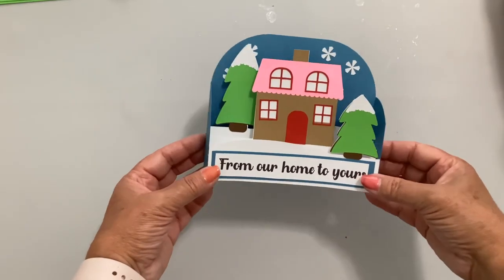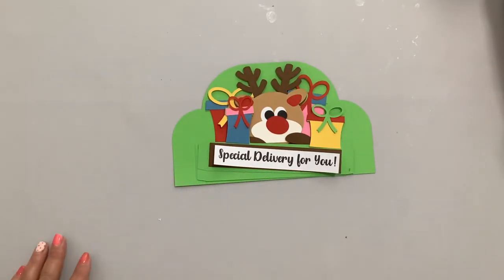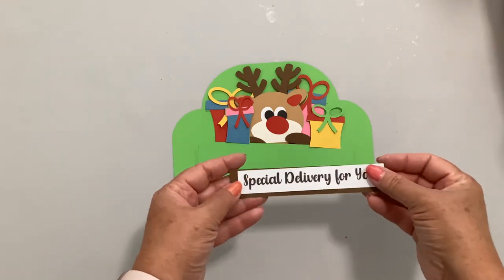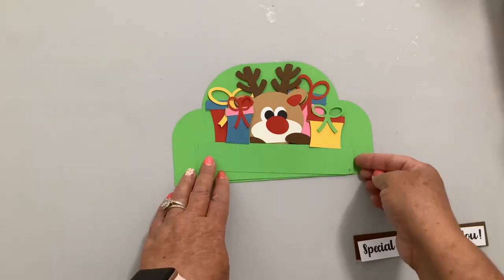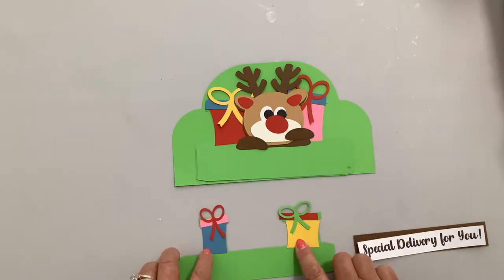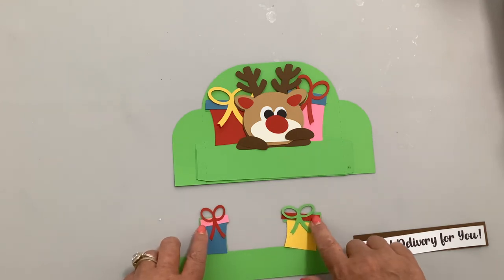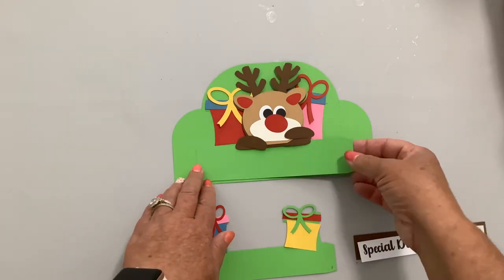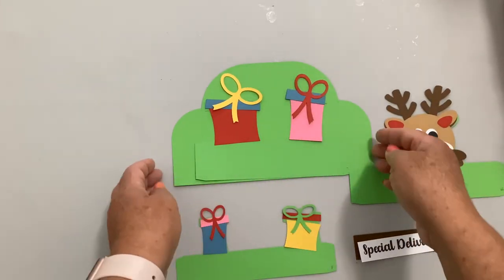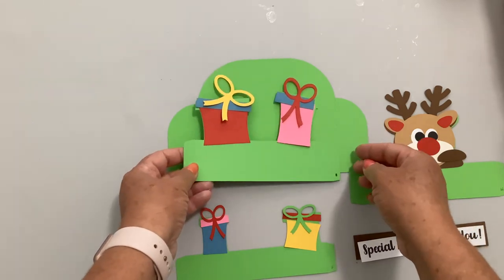There is our 'From Our Home to Yours' scene box card — isn't that so cute? And it just slides into that envelope. The next card is our Reindeer 'Special Delivery for You.' This is a little Santa's reindeer with some gifts. The front has the printable 'Special Delivery for You' and two small gifts — boxes, box lids, and bows. The middle piece is our reindeer.